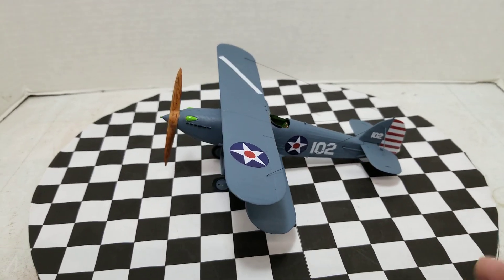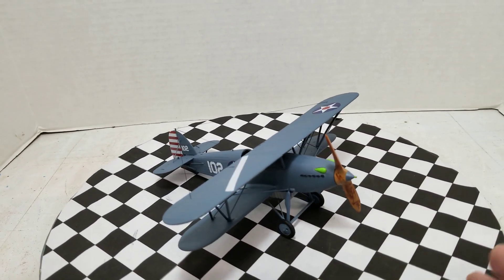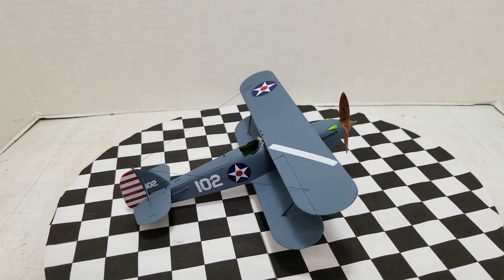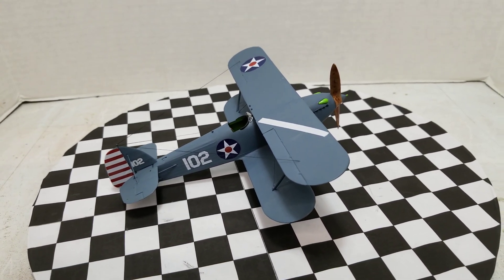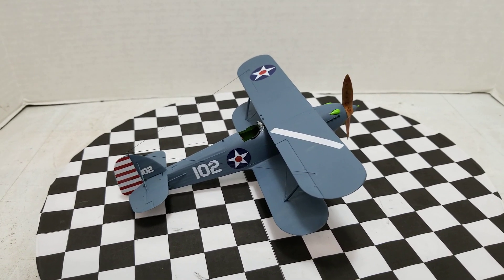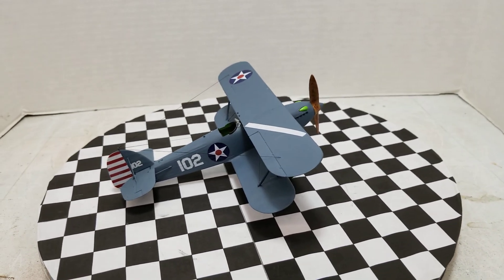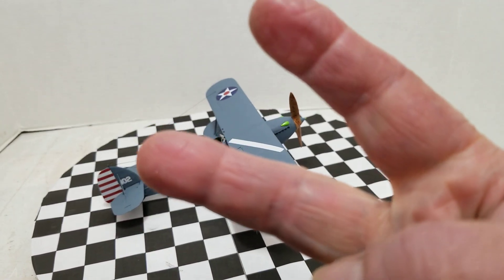Yeah, there it is. I'm pretty happy with how that came out. Like I said, I wish I could have put the correct decals on it, but they were just too far gone — nothing I can do about that. All right guys, have a nice day, take care, be good. Peace out.